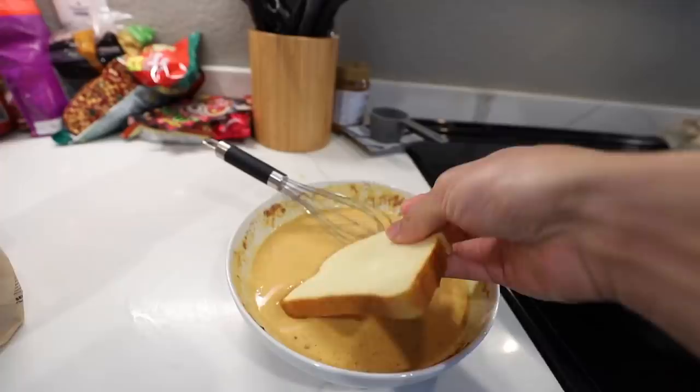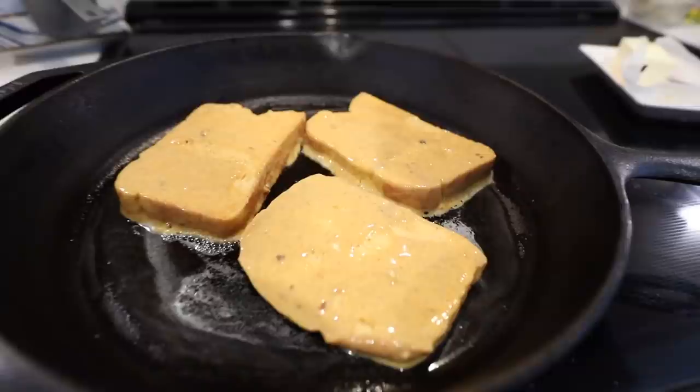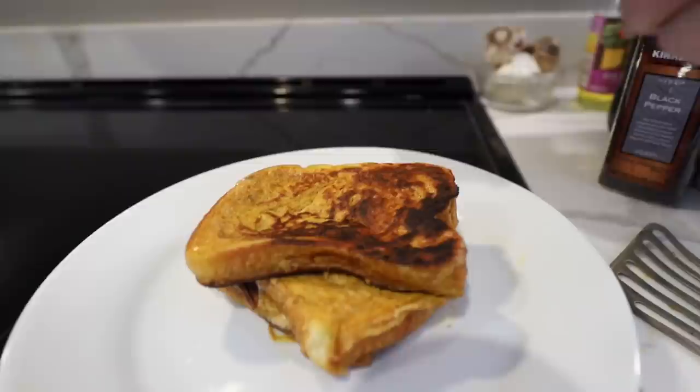Now we're gonna take some butter, place it on our skillet, and stick the bread inside the mixture. Brioche makes really good french toast. We let it cook for about three minutes per side. French toast - or in France they just call it toast, they probably sneer at that. Looks good! Sprinkle it with some more nuts.